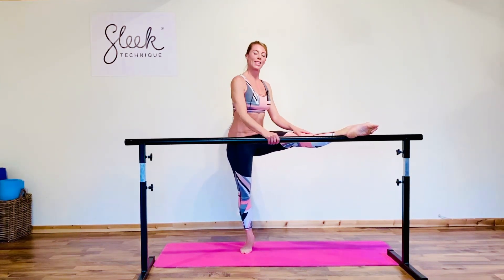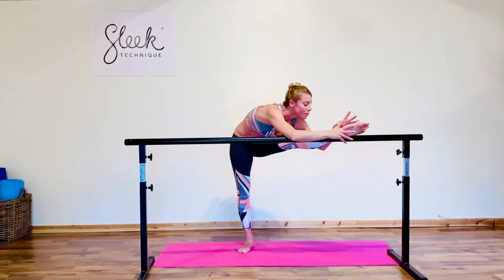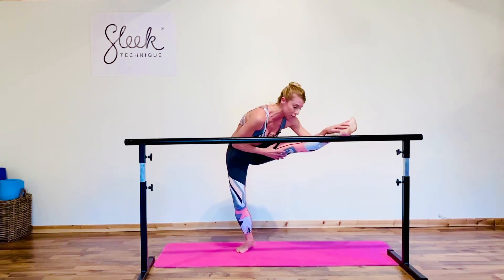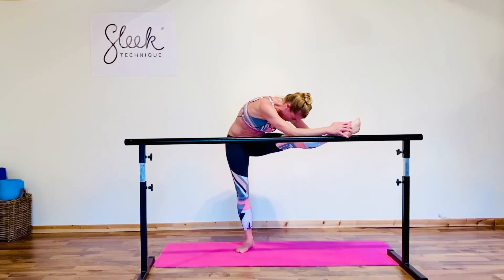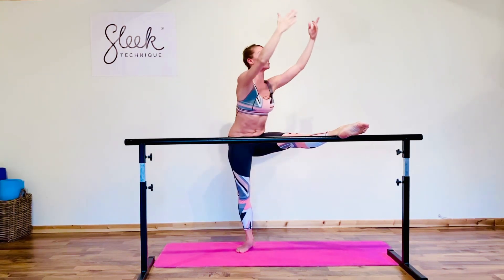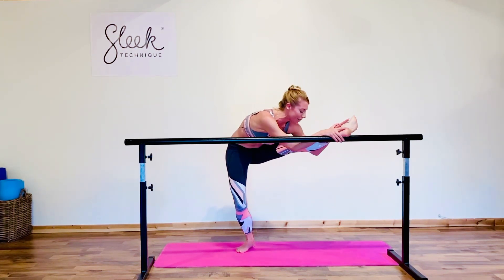Switch your chair over to the opposite side. Port de bras those arms to fifth, deep breath in, exhale out, over we go. Add the plié, draw the toes back if that feels good — feel the change in the stretch to the hamstring and back of the leg. Point, straighten up, one more time — arms go up, classical fifth, deep breath in, exhale out. Remember: foot just to the seated part of your chair, fold over as far as you can comfortably, then flex to go a little lower if you're ready.